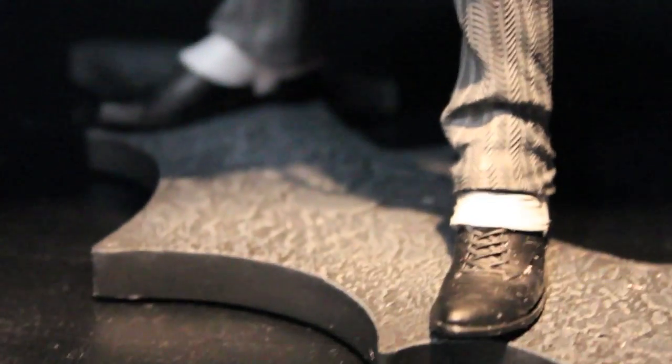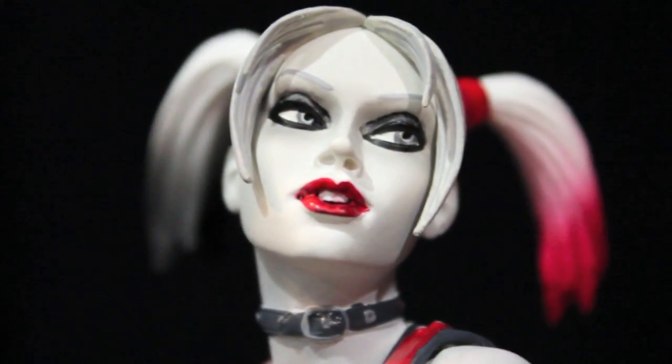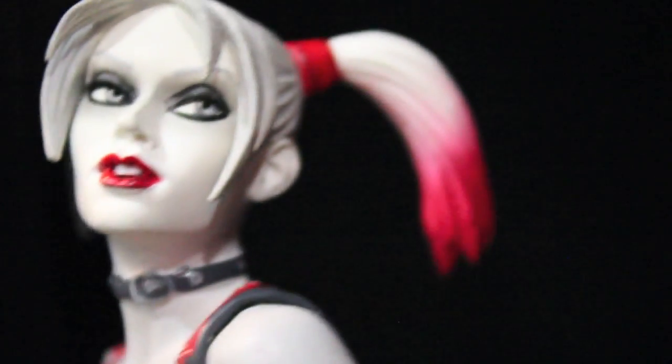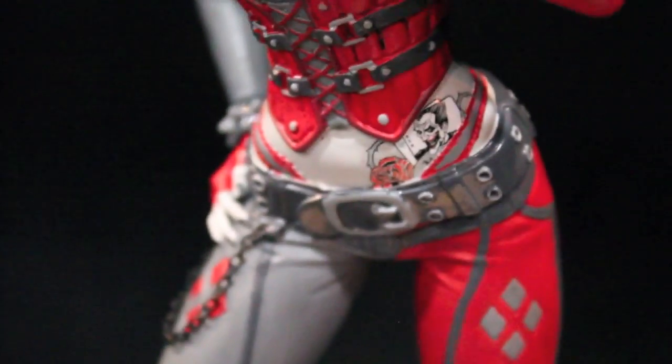Batman Arkham City — freaking love that game. I can't wait for more of this, whether it's DC Collectibles, Square Enix, or Mattel. The Harley Quinn looks really sexy too. The reds coming out there — the Joker tattoo right there on the waist looks really great.